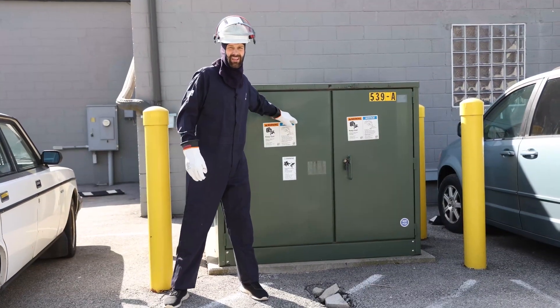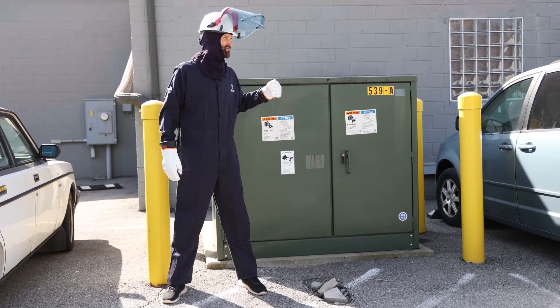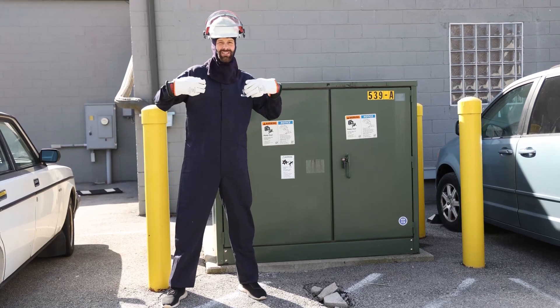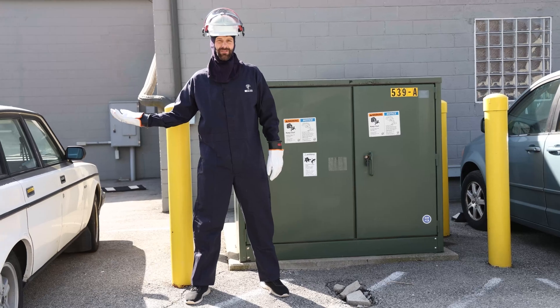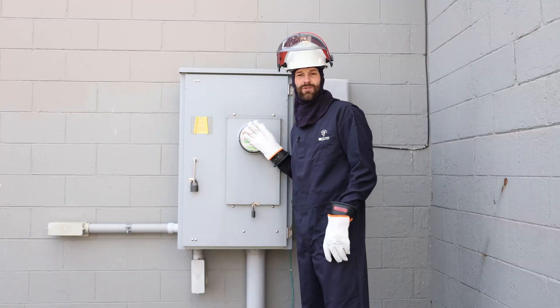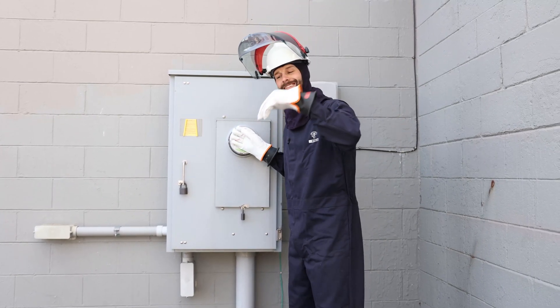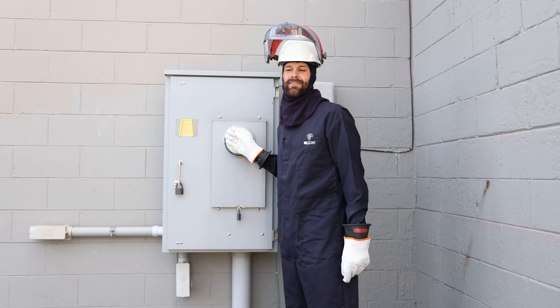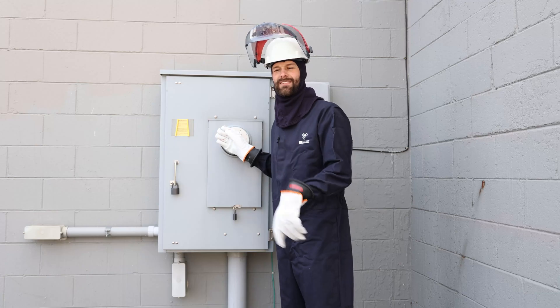This is our utility transformer. It has a primary side probably operating at 13,000 volts, and a secondary side — the customer side — of 120/208, feeding underground to our 400 amp service right here. Now we're at the electrical service, about 35 feet from the transformer. Risk factor decreases over distance. Your parts and pieces, if you were to explode, would all stay within the same county.